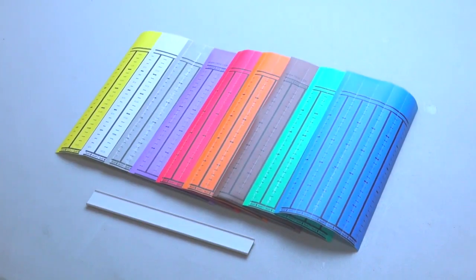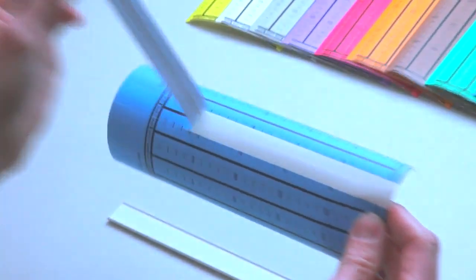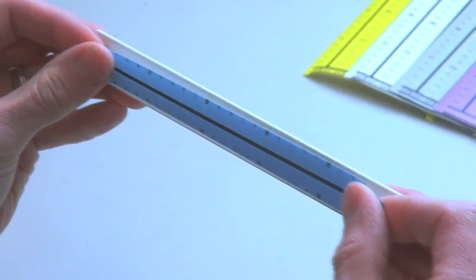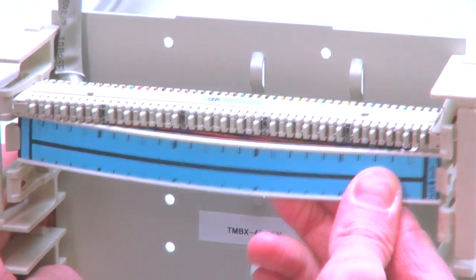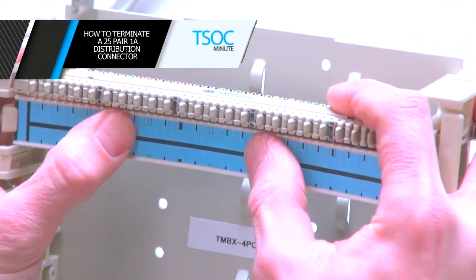Step 6: Place the required designation label onto the designation strip and install into the appropriate position of the distribution frame.